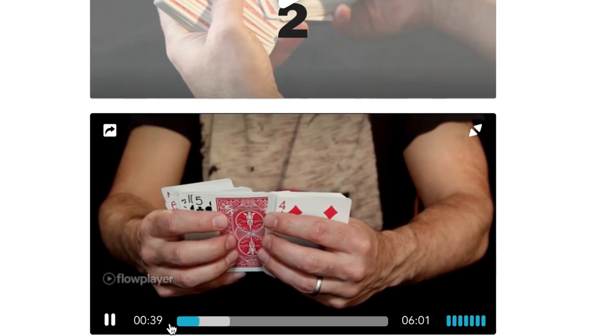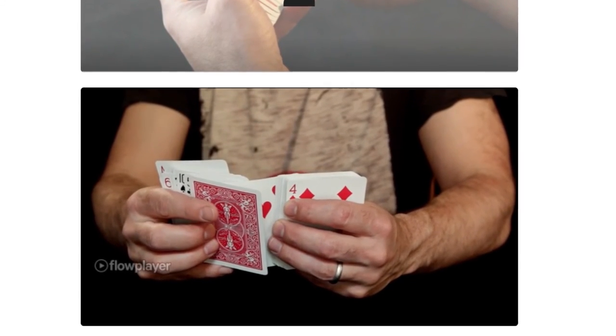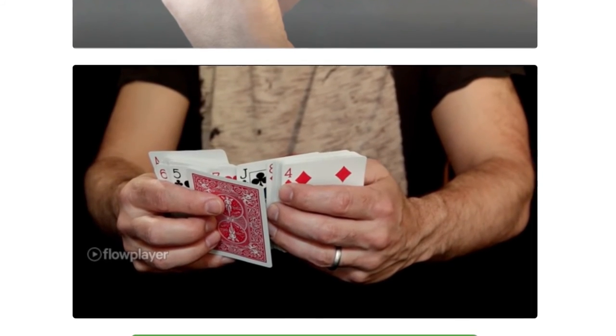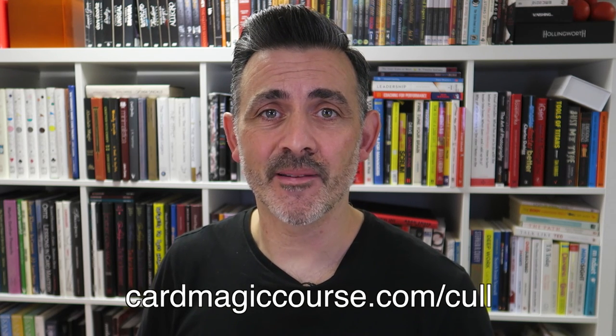But that's it — thank you very much. Please like and subscribe. Go and see cardmagiccourse.com. As I mentioned, there's a free spread cull tutorial — if you are an intermediate or advanced magician, that's straight from the course, at cardmagiccourse.com/cull, c-u-l-l. Thank you very much, have a great one. My name is Steve Faulkner and thank you to the people that have shared this — it makes all the difference. The fact that you've taken time to share this on community and Facebook groups really makes a difference because we can get those views up and get more reviews. Thanks very much, have a great day.